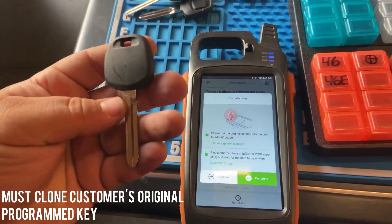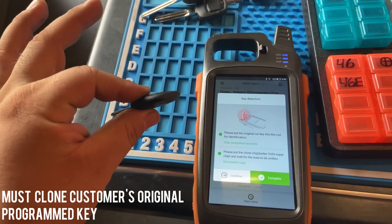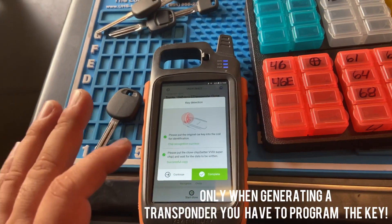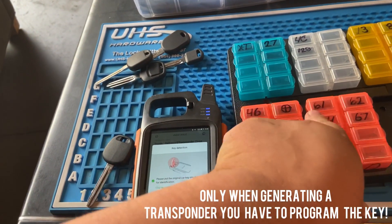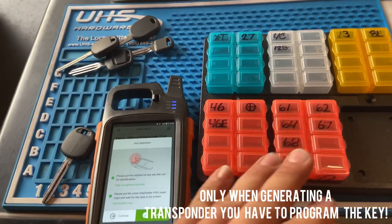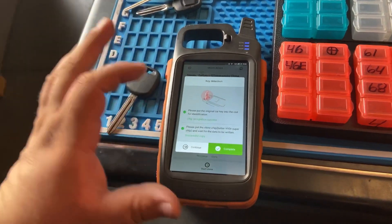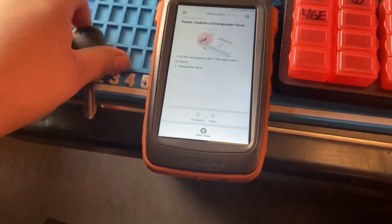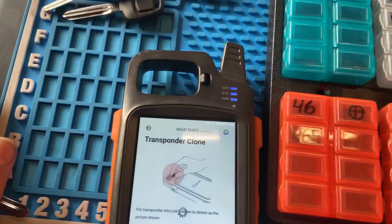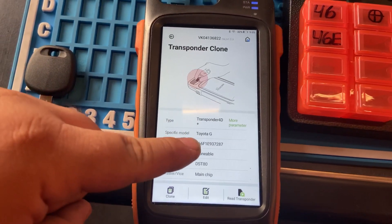A question you guys were asking: do you still have to program the key after you clone it? The answer is no. Once you clone the customer's key, you don't have to program it. You only program the key when you're generating a chip or doing all-keys-lost. If you're cloning the customer's key for a spare, you don't need a programmer. As you can see, we successfully cloned the Toyota G chip key — 4D Toyota G. We read it to confirm: same super chip, success.